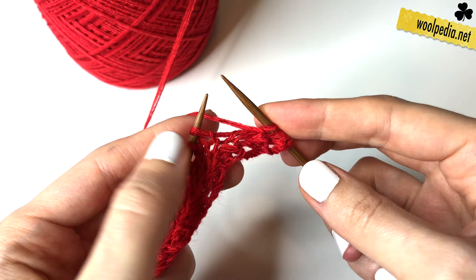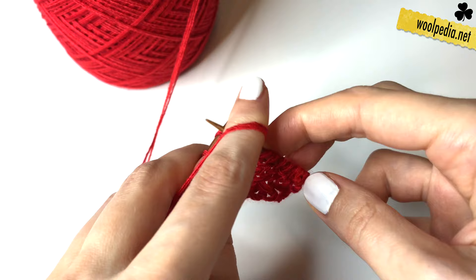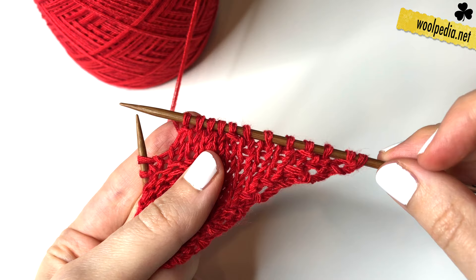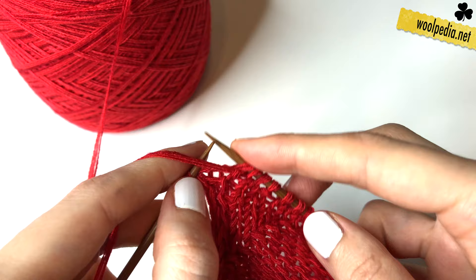Then we knit always three stitches — one, two, three — and purl one stitch. Then again knit three stitches — one, two, three — and purl one stitch. And so on: knit three, purl one, knit three, purl one. At the end of the row we knit two stitches and then take off your i-cord stitches as usual.